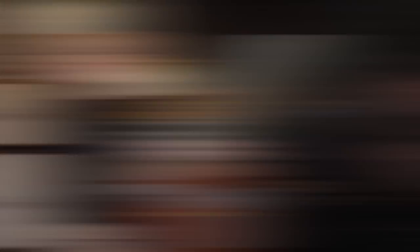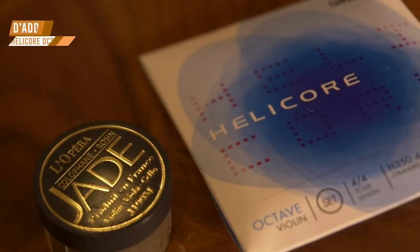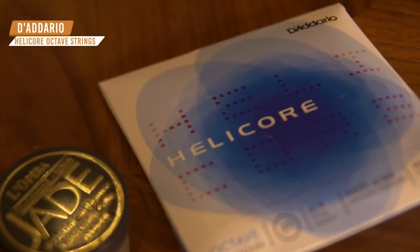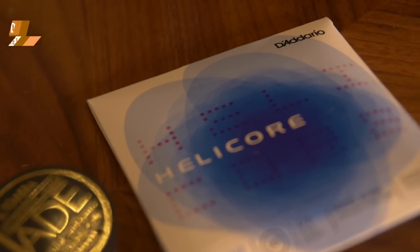I was very excited when I found these — they're Daddario Helicore Octave Strings. I get low frequency envy from my cello friends who get to play such beautiful repertoire on the low frequencies that I usually cannot play. What these are are violin strings, made for the violin.